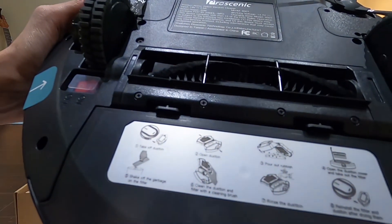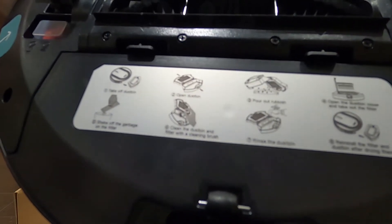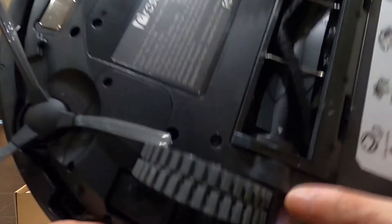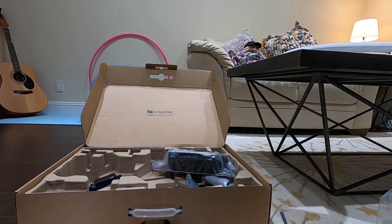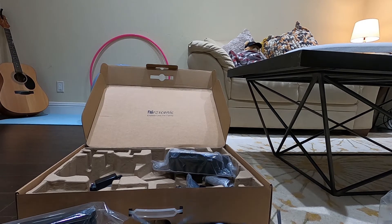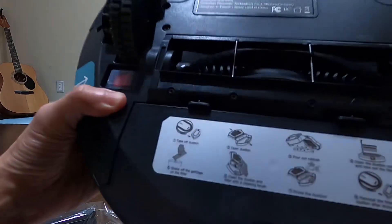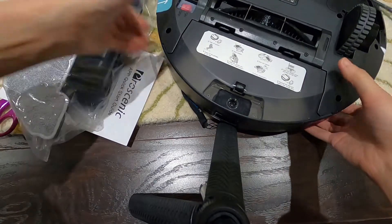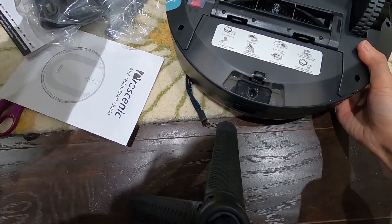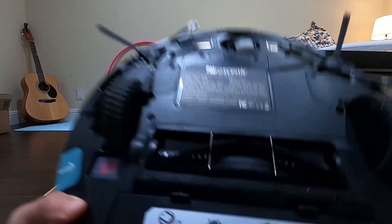On the bottom it says 'take off dustbin' and shows you how you can clean the garbage from the dustbin. And they have this on/off button here, which is cool. I think I'm going to charge this robot. So again, this vacuum robot has two functions — one is sweeping, the other is mopping. If you want to change to mopping, you have to remove this bin and put on the mopping bin, which is this one.